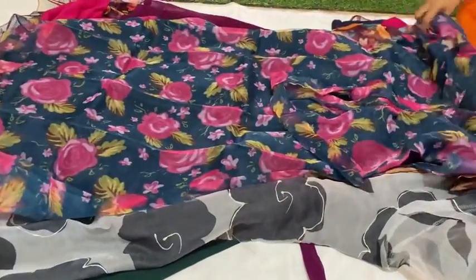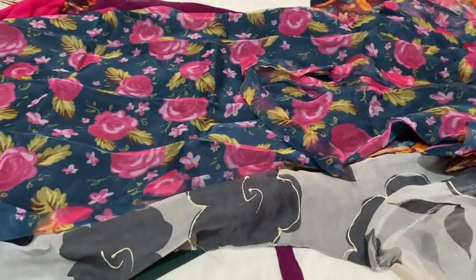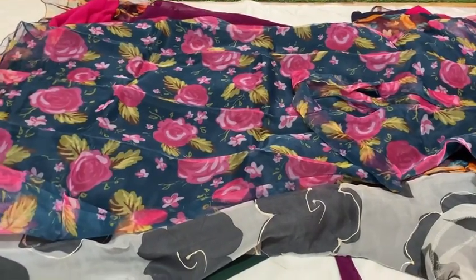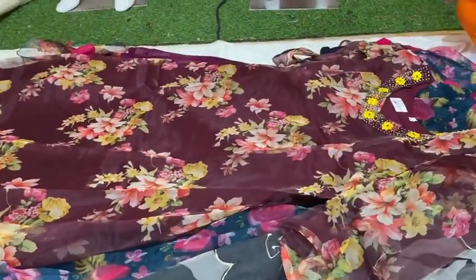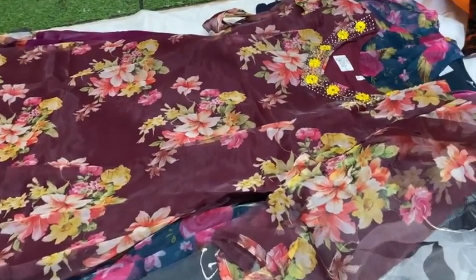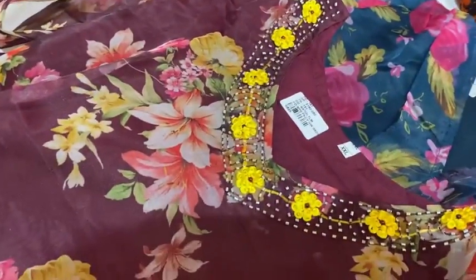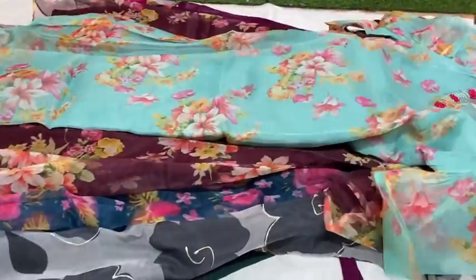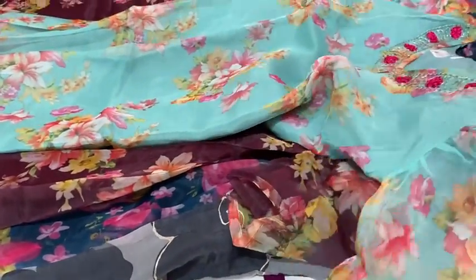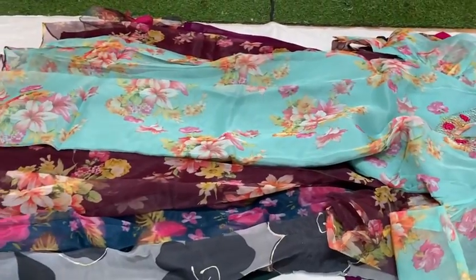It's a blue shade, all organic material. It's a coffee shade with great handwork. It's a floral print in a coffee shade. It's a 499 item in a light blue shade. It's a nice blue shade, it's a great color.